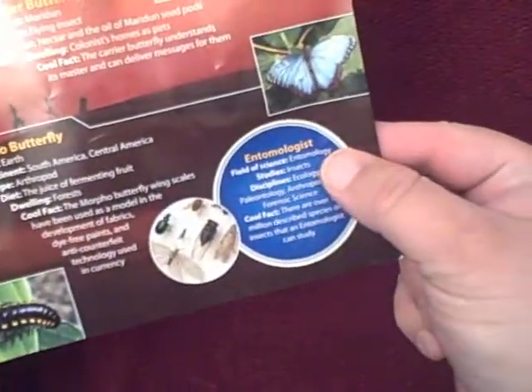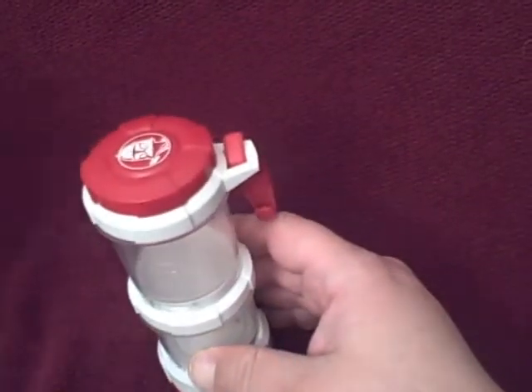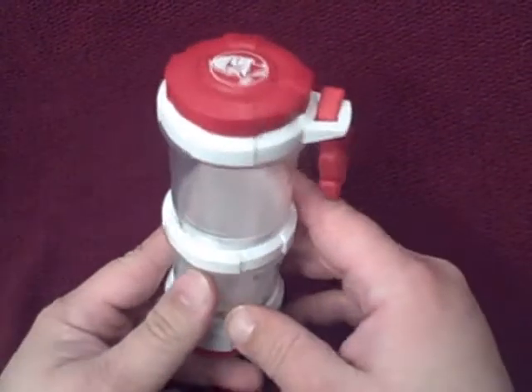Just a little information about different things out there — different bugs, where they're from, things like that. And now we'll take a look at the device itself, which comes assembled but can be taken apart in several different ways.